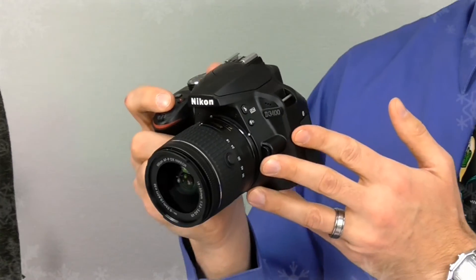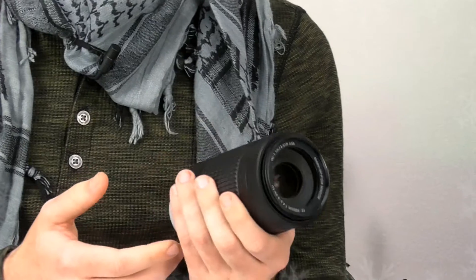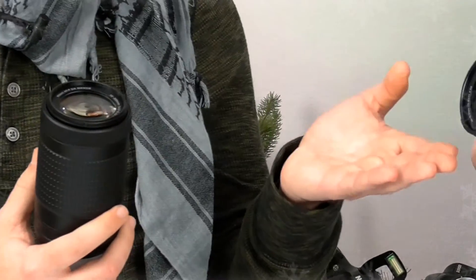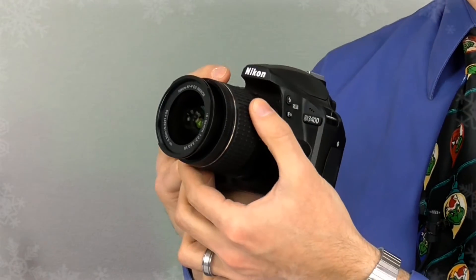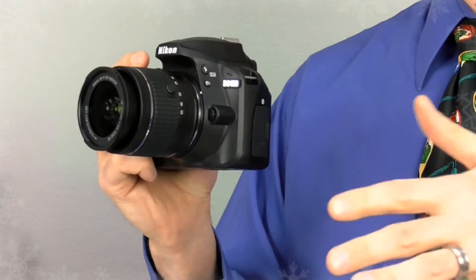As you go you'll see that different lenses give you different effects. This 70-300 lens is mainly used for sports or wildlife, and the 18-55 is your standard everyday lens. That 18-55 you can use for landscapes, portraits, anything in between, and then if you want to shoot stuff that's really far away, that's the lens for you.